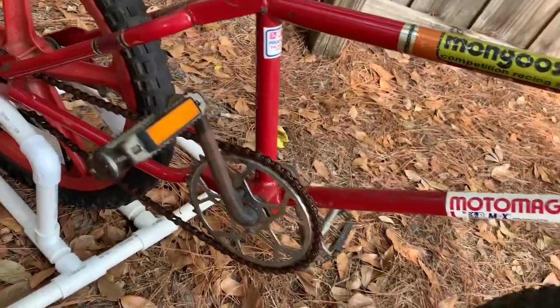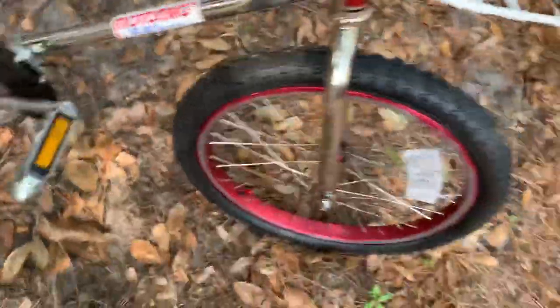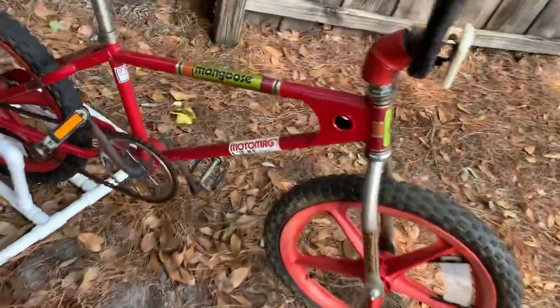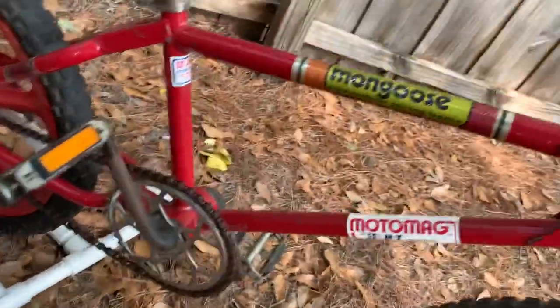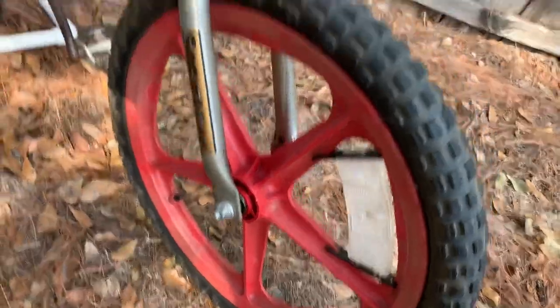The chain on the survivor bike has a master link — that's the original chain. This restored one has a new all-black KMC chain, like they came originally. The cranks on the restored bike have a Mongoose stamp; I believe they're newer. I also have a set of Tange ones, but I decided to put the Mongoose-stamped cranks on the restored bike. These are Skyway Tough Wheel ones.